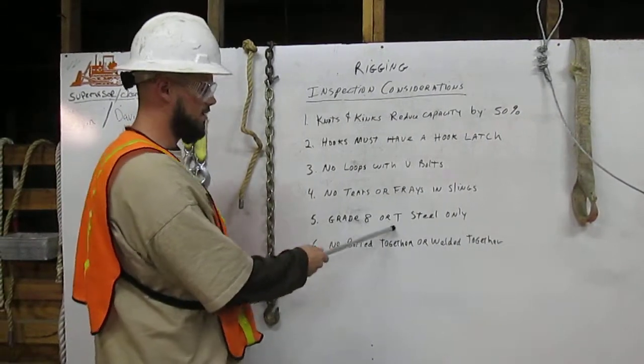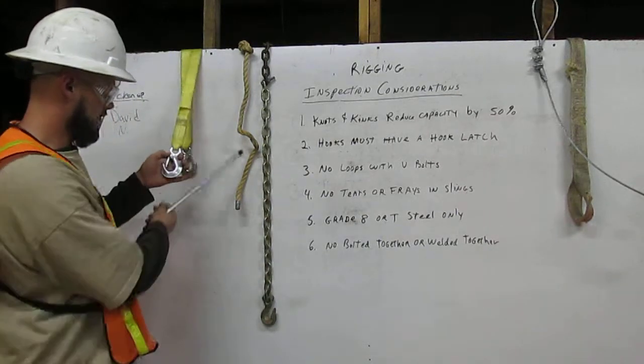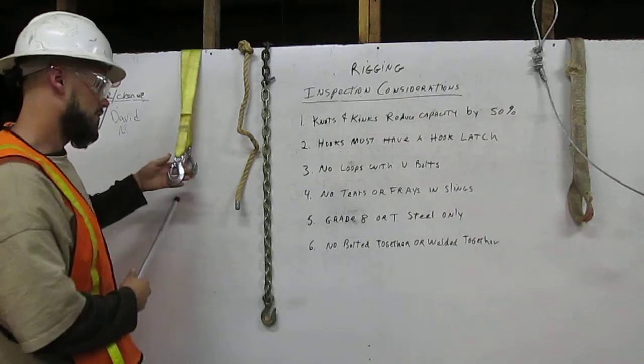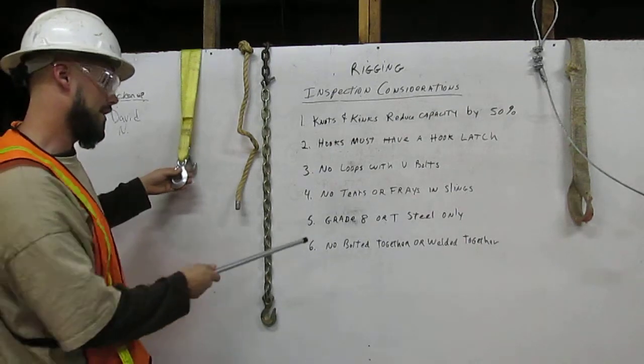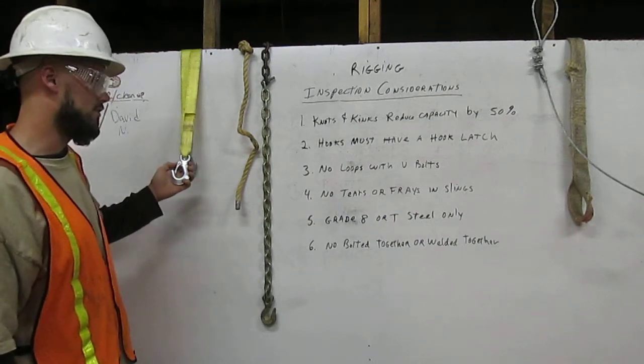Five: grade eight or T-steel only. Here is an example of a hook with a hook latch, and it is not grade eight or T-steel, so you are not allowed to use this in rigging.